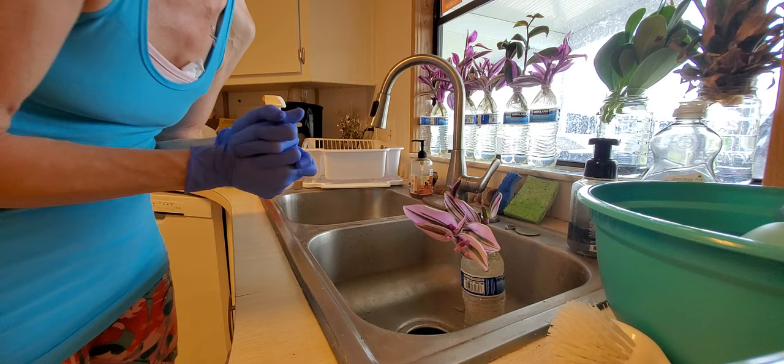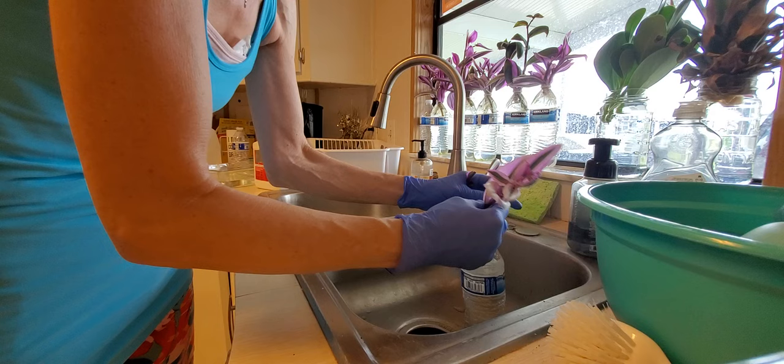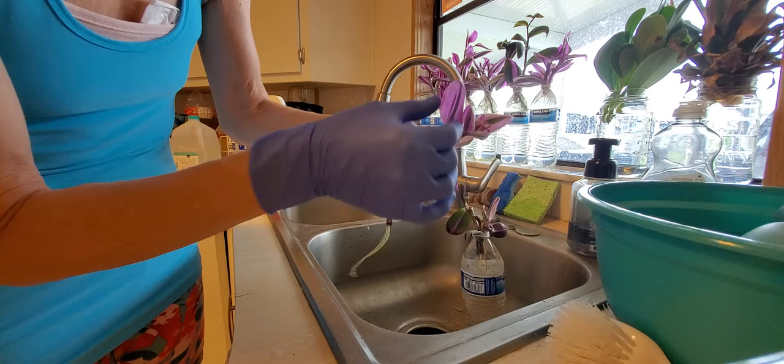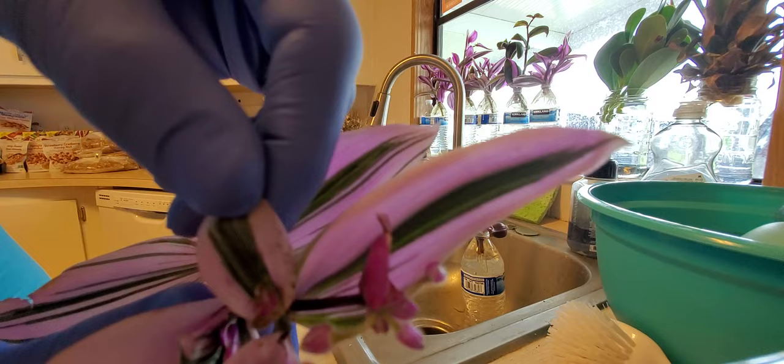What I found is that a lot of people call it the Nanook variety, but from my research it's actually not supposed to be called that. This is my second attempt. There is this little white creature that likes to live in this propagation — I believe there's one right here — and this is what I'm going to try treating for. I don't know if you can see it; it's a little white thing right there.